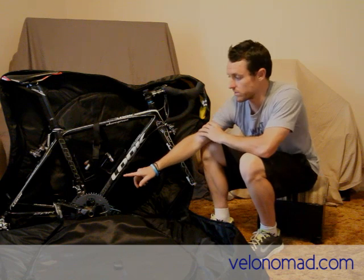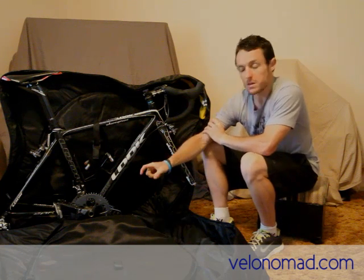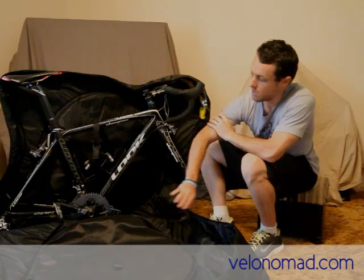I've still got the pedals on, but if I were traveling overseas I'd take them off. I have Shimano Ultegras which are quite wide form factor. If you have speedplay pedals or similar you can probably leave them on. I just don't want to expose my bike to the risk of lateral force onto the cranks.